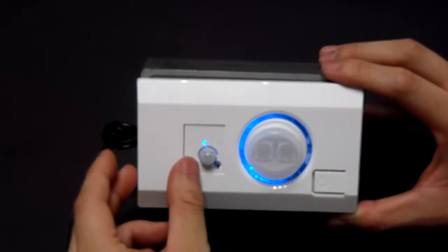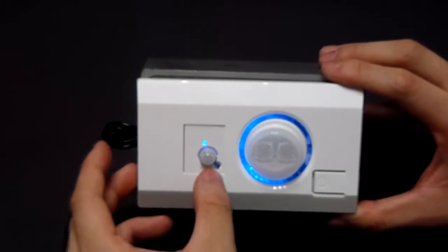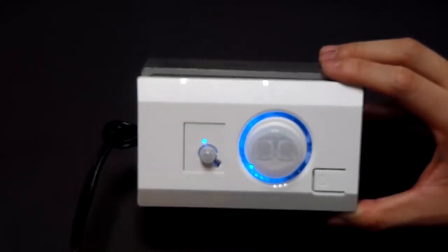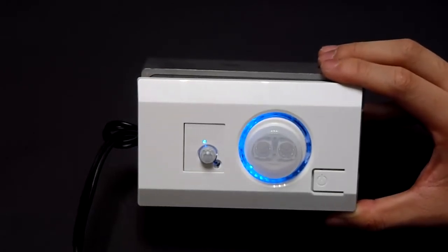The next one is the PIR sensor. The next one is the light sensor. Our setting is 20 lumens. When the environment lighting is above 20 lumens, then the PIR will not function.